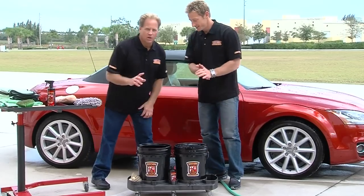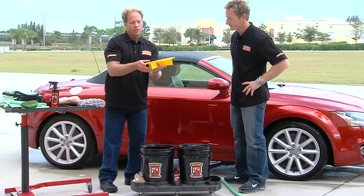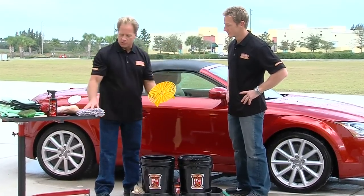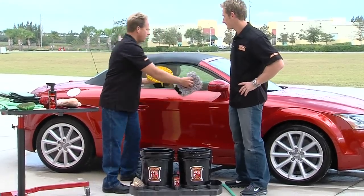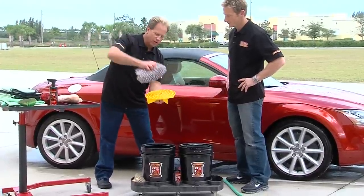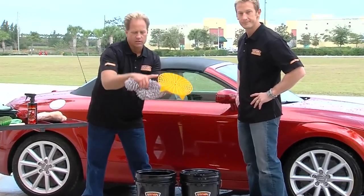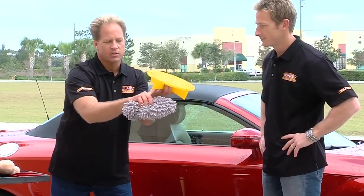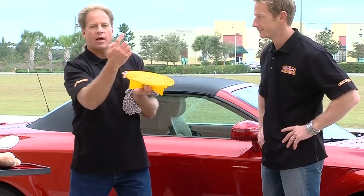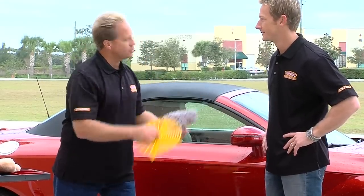We've also got what's called grit guard inserts — there's one on the bottom of each bucket. This is a plastic grill elevated off the bottom about two inches by these veins. After you gather some soapy solution and wash a panel, you rinse the mitt in the fresh water bucket. You actually put your hand down inside the bucket and rub the mitt against the grill — that loosens up the dirt off the mitt, it falls down past the grill and gets trapped on the bottom. The veins keep the dirt from swirling back up onto your wash mitt. Very ingenious, very important — it helps keep you from putting swirls into the car as you're washing it.